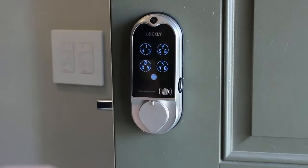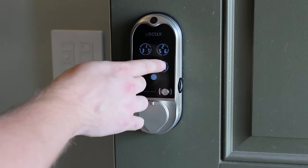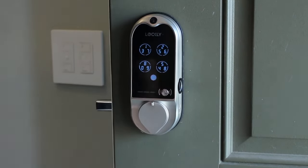Another lock that jumps out to me is Lockly. Theirs actually has three numbers in a circle that changes, so if someone was watching you they can never get your pin code — which is kind of cool. But I think for most people it's probably not necessary.